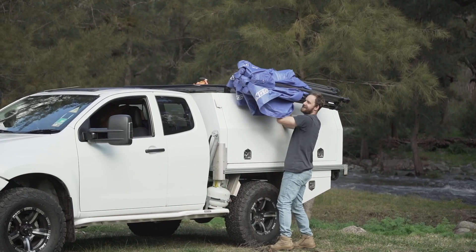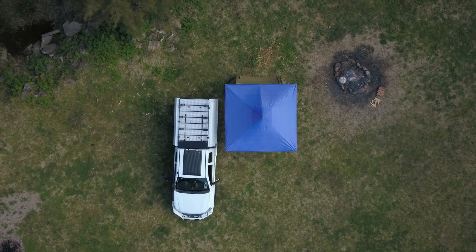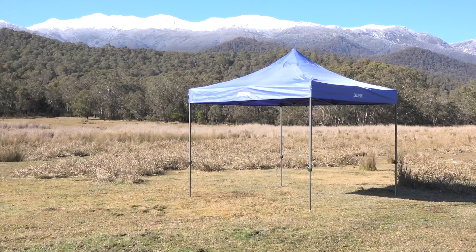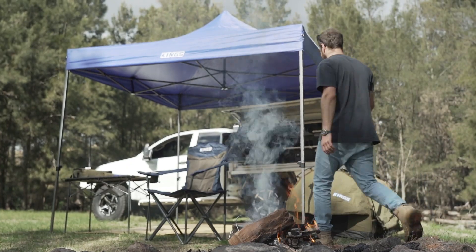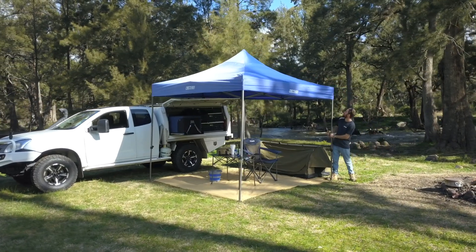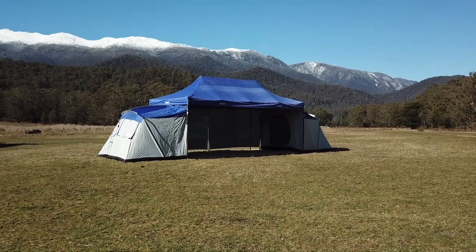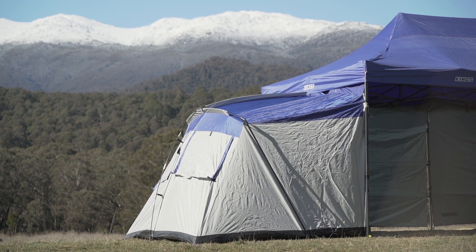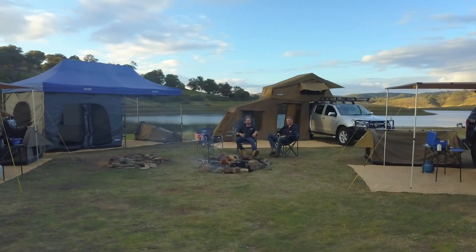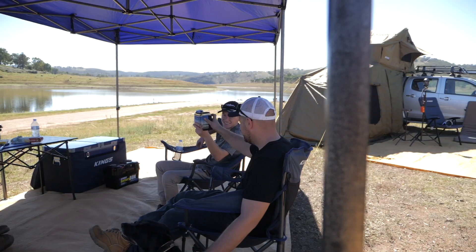Another option for camping shelter is a portable camping gazebo. These give you a similar style of instant shelter as an awning, but their freestanding nature means your vehicle isn't tied to your campsite. Most camping gazebos come in two sizes: 3x3 metres and 6x3 metres. For a solo camper, a couple, or a small family, the 3x3 metre gazebo is ideal. A 6x3 metre gazebo doubles that size and makes for an excellent communal campsite — a lot of campers take one between a couple of families and use it as a central spot to hang out under.